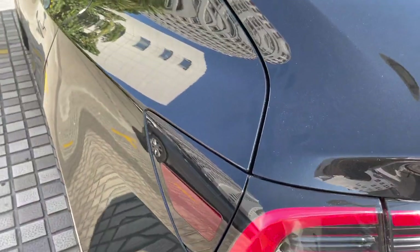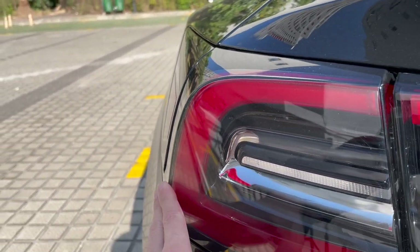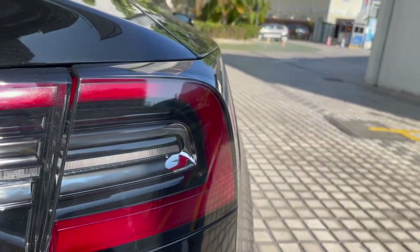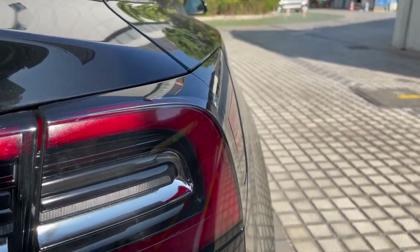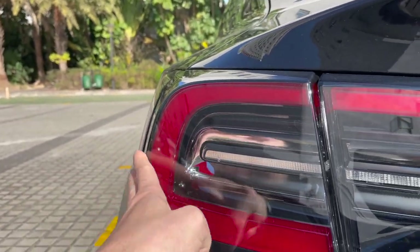Moving to this side, you can see the charging panel is a little bit out. However, on the other side where there's no charging panel, the panels fit perfectly with each other. So the charging panel is a little bit out of alignment with the tail light on this side.